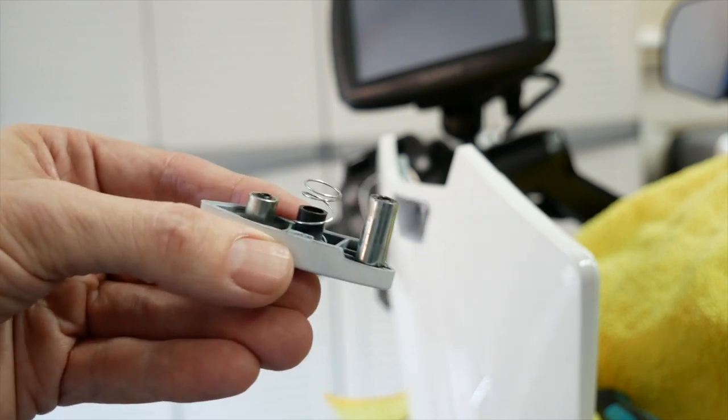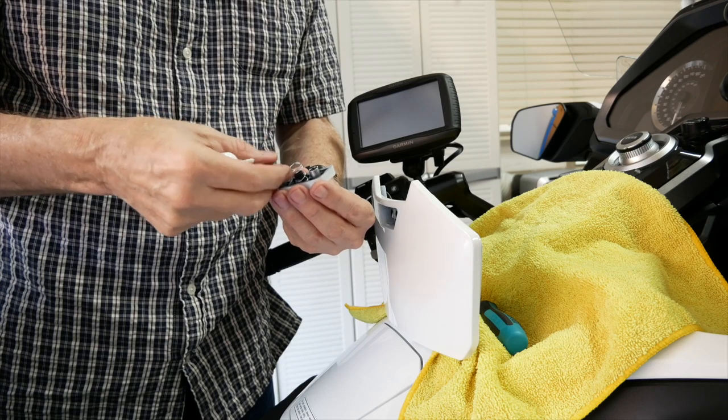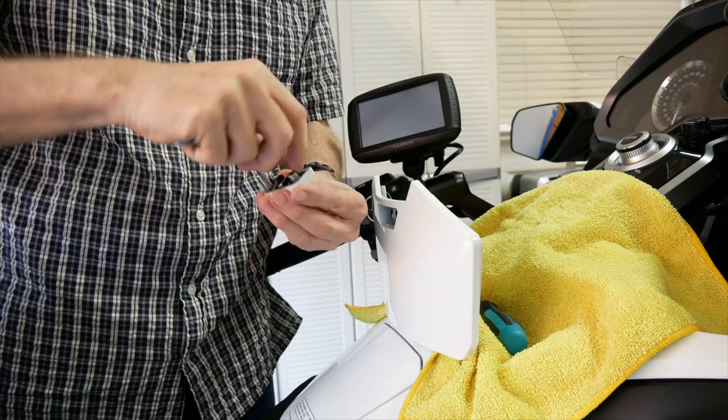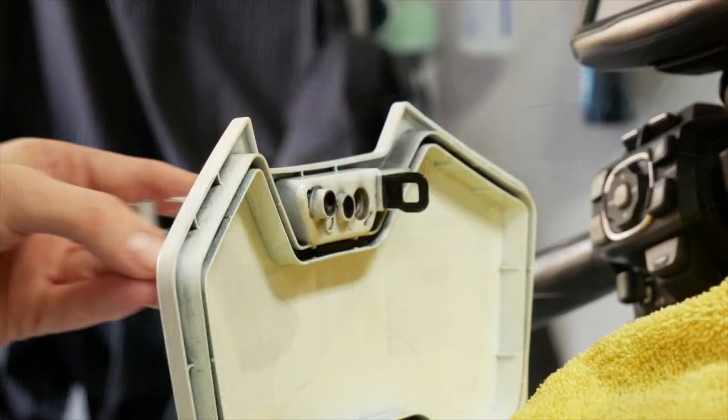I wouldn't throw that spring away — you never know when you might need it. We're just going to have that one spring in the center, and Max claims that will balance things a little better. Here I'm smearing just a little bit of silicone grease on these posts to help them slide a little easier, which Max also recommends.